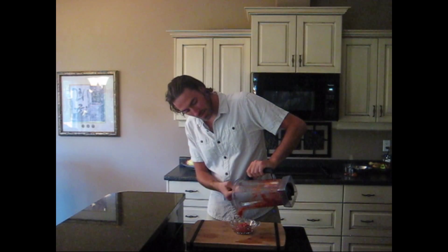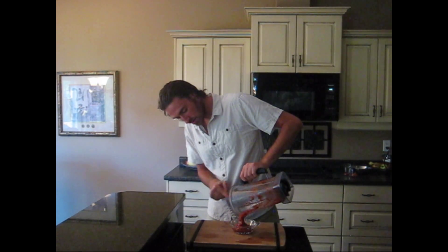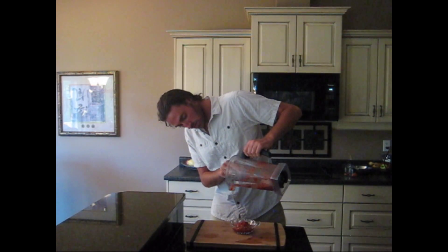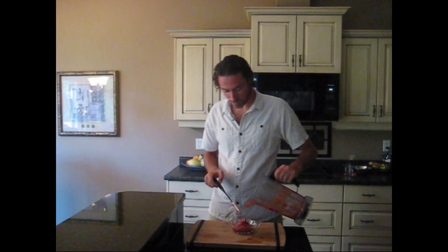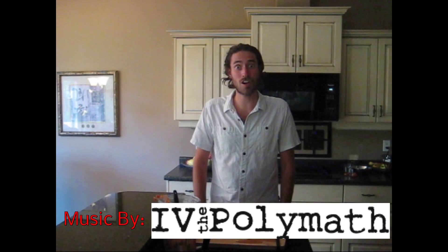The nice thing about the persimmon is that it will naturally thicken the sauce up with its pectins. And voila — all done! I think you're going to enjoy this recipe on top of your taraki cutlets, which is the first in the series.